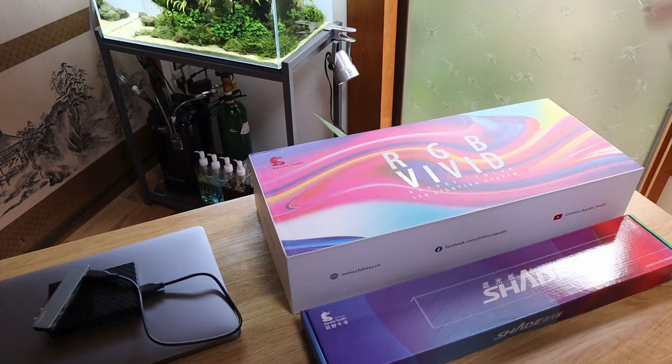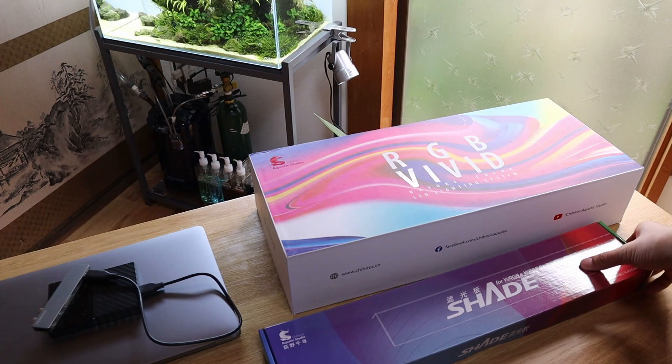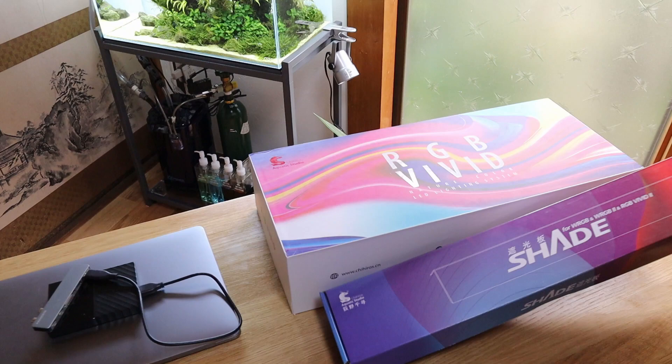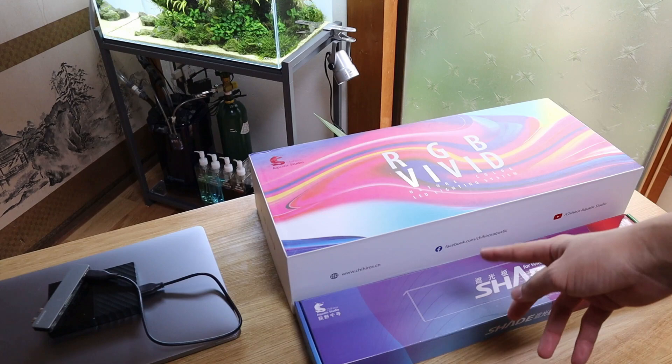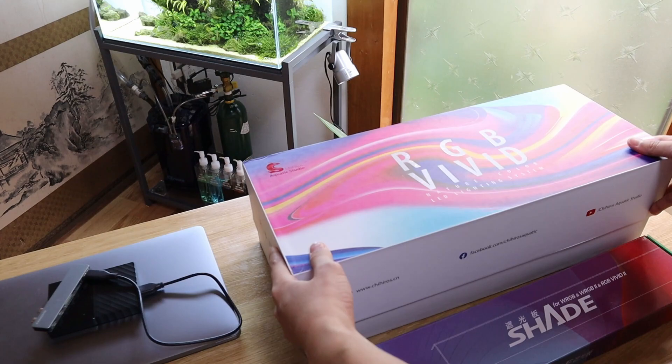Today I just want to go more into detail about this light and show you guys how to set it up because it's really easy. So you've got the lighting unit right here, the RGB Vivid 2, as well as the shade for the WRGB and the RGB Vivid 2 — this shade can work on either light. Unfortunately, they don't come together. The good thing is that it's not that expensive for the shade compared to other brands. I think this is a really good choice if you want to get an RGB light.